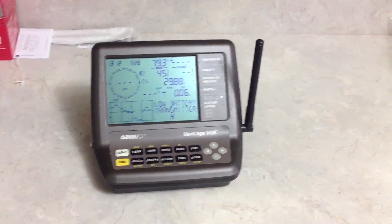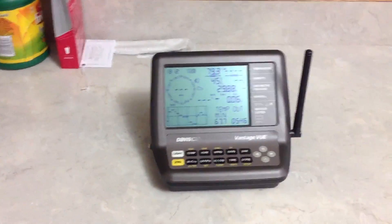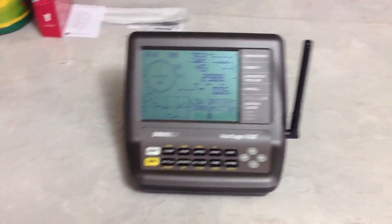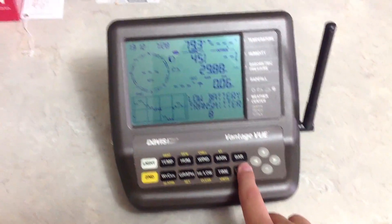Once you have finished installing the new transmitter in your Vantage View integrated sensor suite unit, you do have to change the channel on the console. To do this, first go into setup mode — press Second and then Setup.